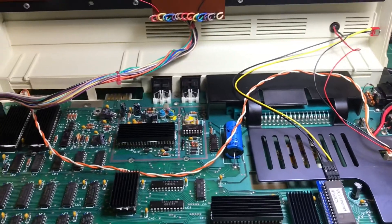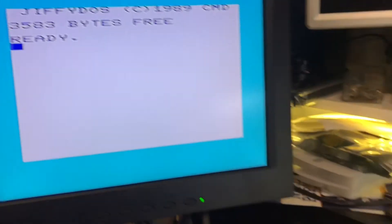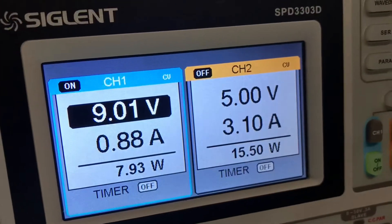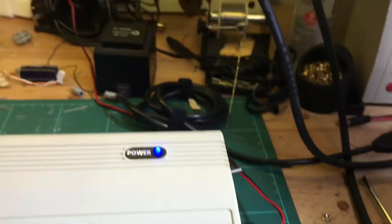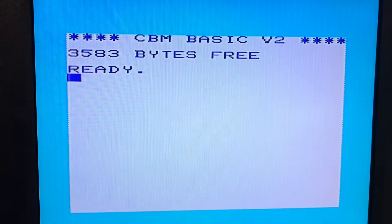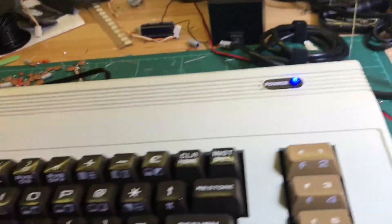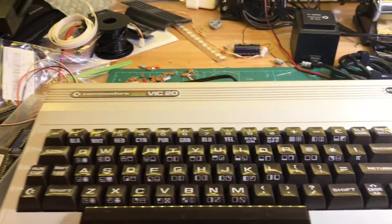Let me put it all back together and make sure it works. We've got Jiffy DOS — under an amp, under an amp, very happy. Let me just power that off and change over. And we're back on the normal VIC-20 PAL kernel. Almost all done. Very nice.